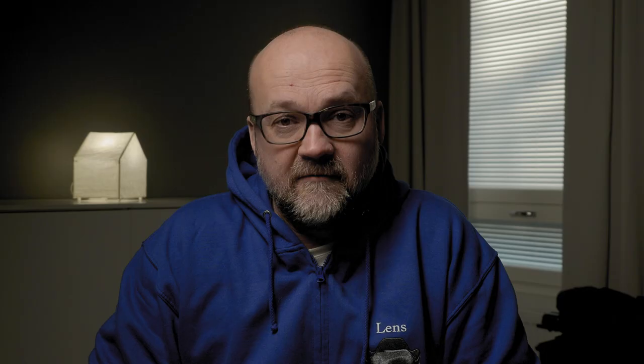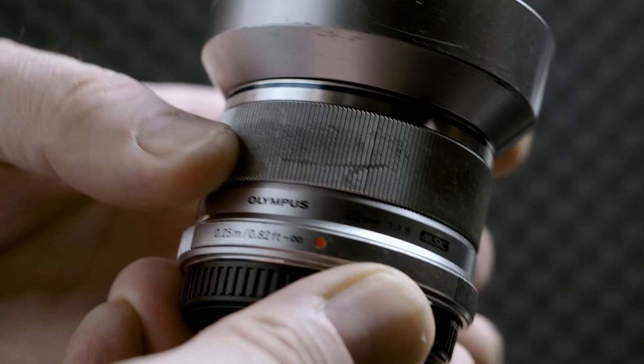Now let's talk about how. The simple answer is just turning the focusing ring until your subject is tack sharp — simple as that. But the focusing ring is very different across different lenses. Some of the M.Zuiko premium lenses have a very odd focusing ring that just turns around with no hard stops, and I think that's not a good lens for manual focus because you have no idea where you are in that focus scale.